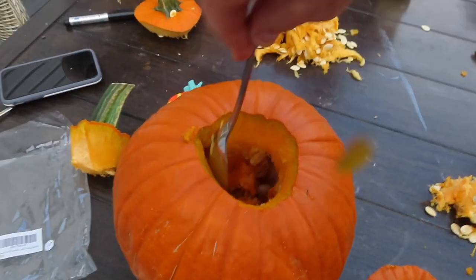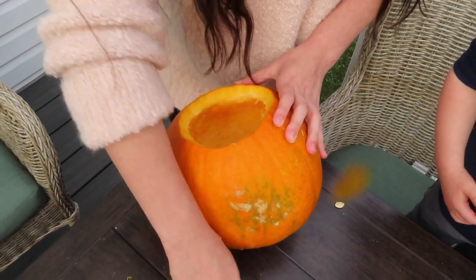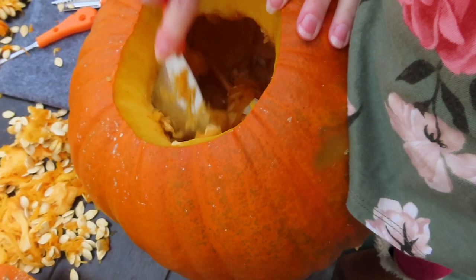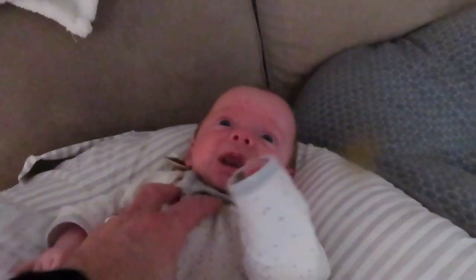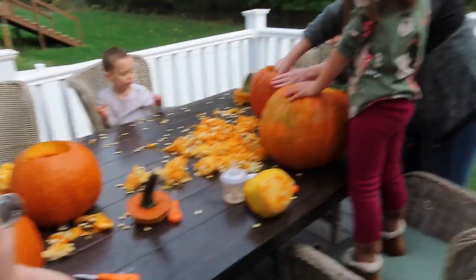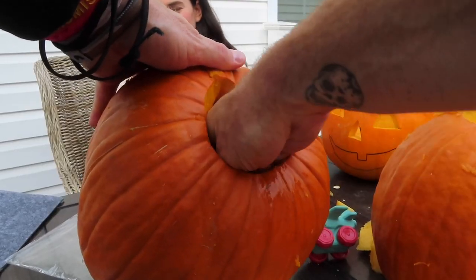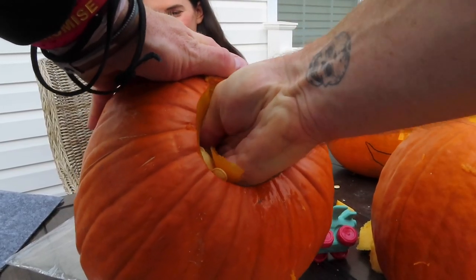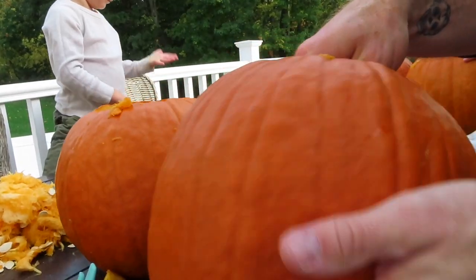Oh my gosh, I found a bunch! I know Bubby, I know you also want to carve some pumpkins. I know, you're gonna have to wait a couple of years. Is Daddy helping you? Yeah! Are you gonna do a happy face or a sad face? Sad face. More work.